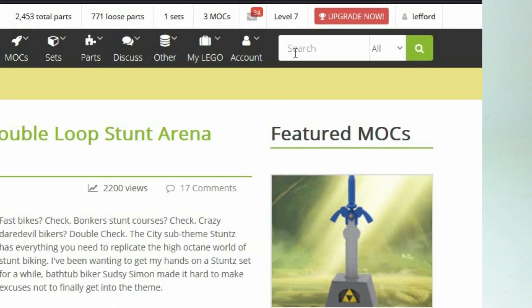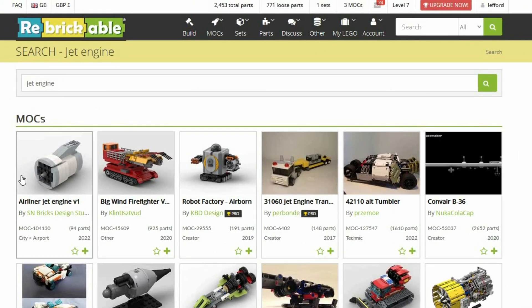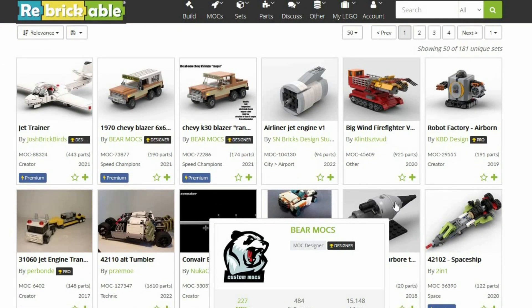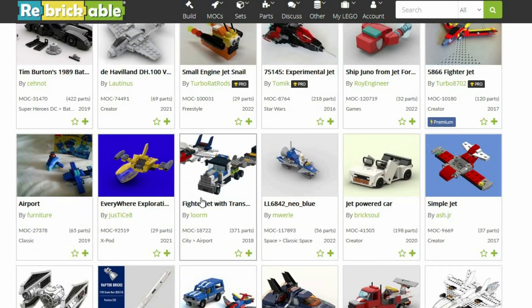Hello. I wanted to build a jet engine and I went on to Printables to see what was out there and I couldn't really find anything, so I thought I'd have a go at building one myself. I didn't want to do a commercial airline engine — I wanted to do like a fighter jet engine and have exposed turbines and compressors and all the gubbins on the engine. After quite a bit of playing around, this is what I came up with.